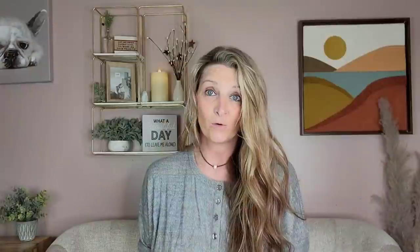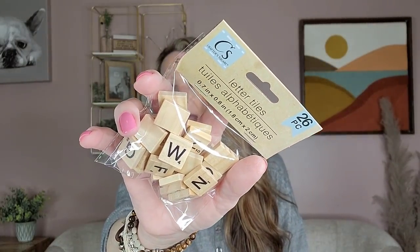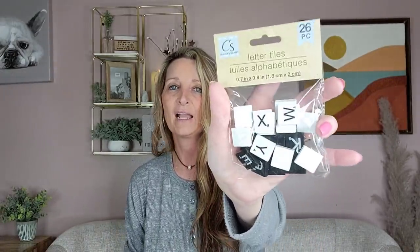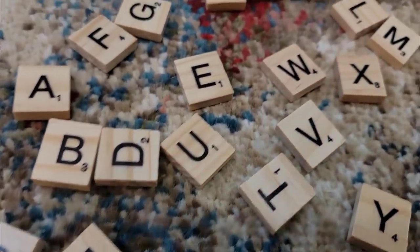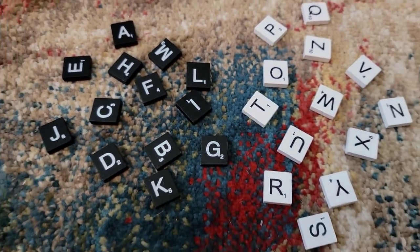They also have these letter tiles by Crafter Square in two different sets. Each set comes with 26 letters, so you get one of each letter in the alphabet. If you want to spell out quite a bit, you'll want to pick up multiple packs. The first set is plain brown with black letters, and then they have it in black and white — white tiles with black letters and black tiles with white letters. You can add magnets on the back. The Dollar Tree sells magnets, but it's cheaper to buy them at Hobby Lobby or Target. You can use them on a message board or put them on your fridge.